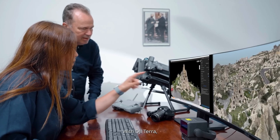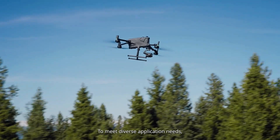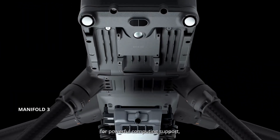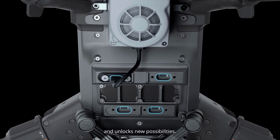With DJI Terra, you can export high-accuracy 3D models for better digital assets. To meet diverse application needs, Matrice 400 can be equipped with Manifold 3 for powerful computing support, while a wide range of interfaces enables seamless industry integration and unlocks new possibilities.